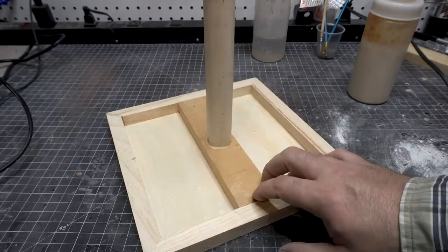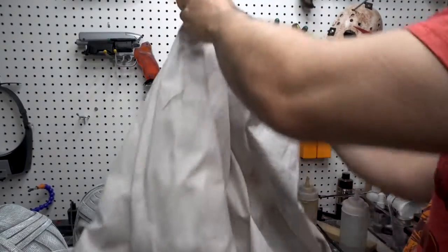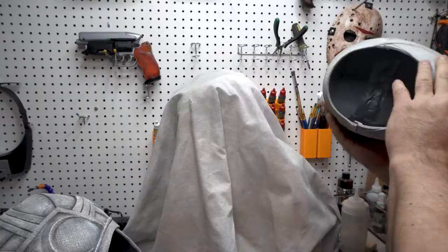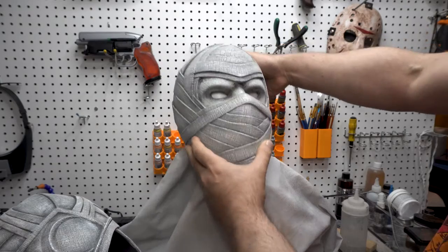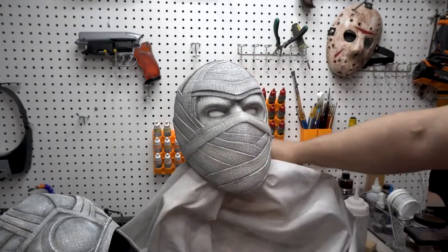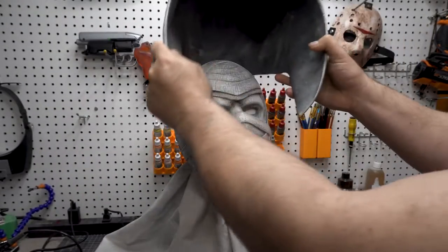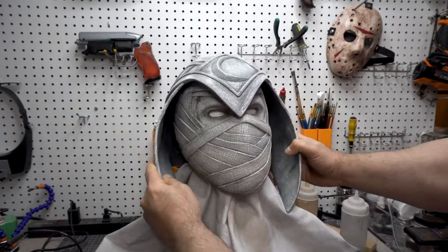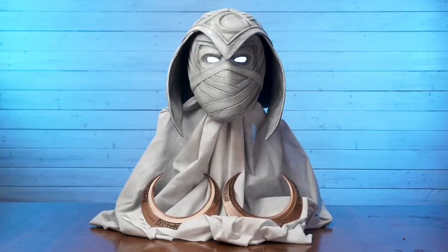Since I'm not going to be wearing this, I'm making a display. I built a simple little base out of some scrap wood and found a sheet, spray painted it gray, black, and tan. I put the helmet on there, built it out, liked how it looked, tried out the cowl, got it all dressed up, took some pretty cool pictures, and I am incredibly happy with how this thing turned out.